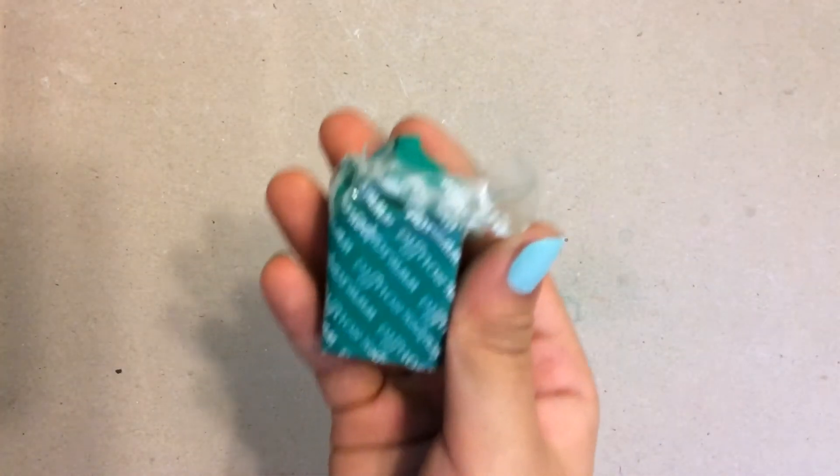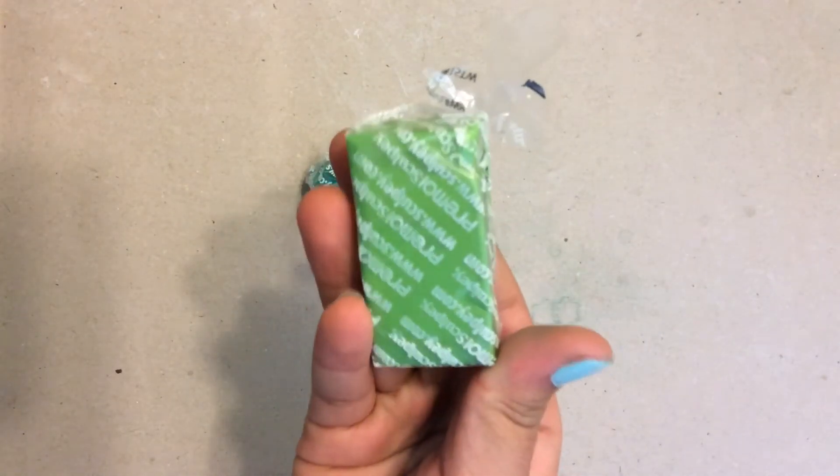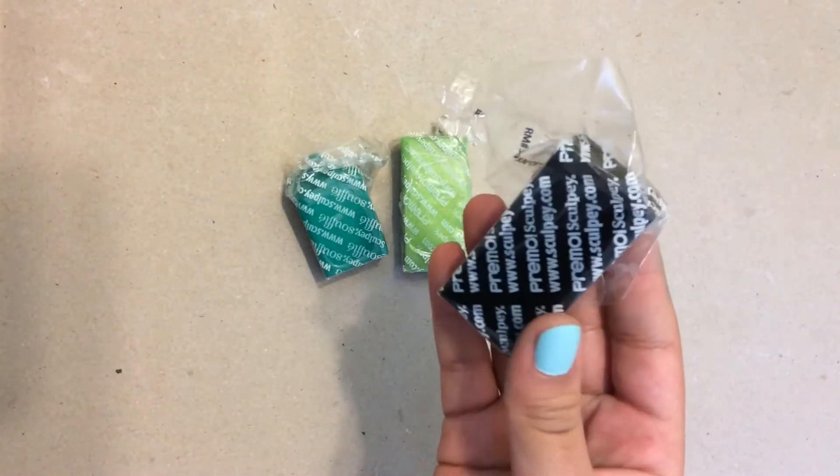So without further ado, let's get started. For clays, you're going to be needing a teal colored clay, a light green clay, and lastly a black clay.